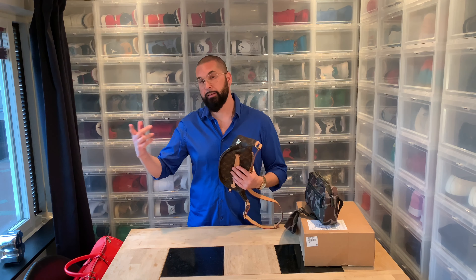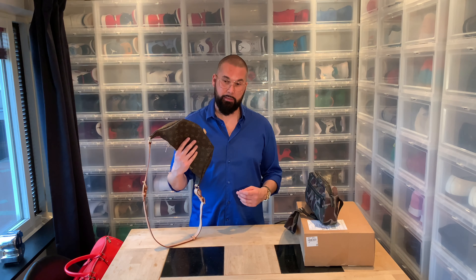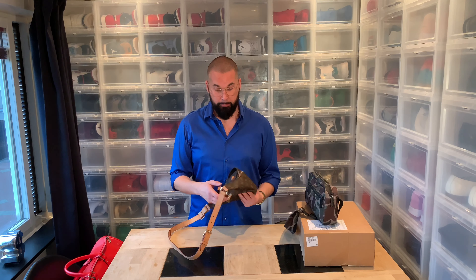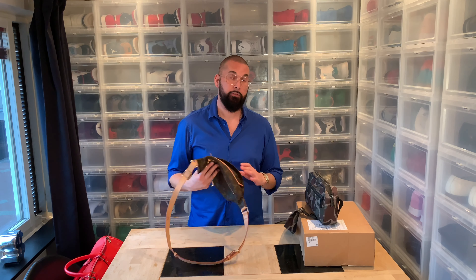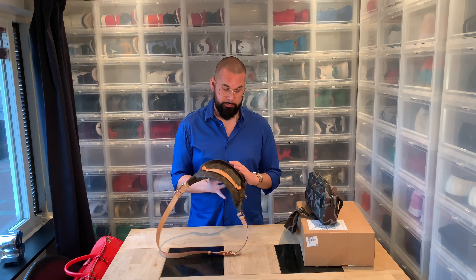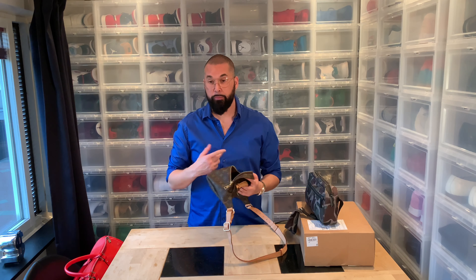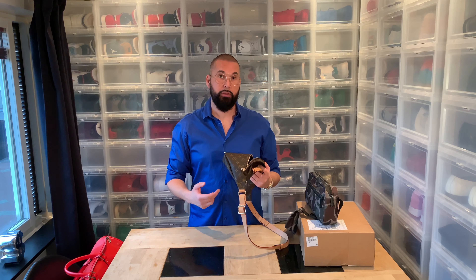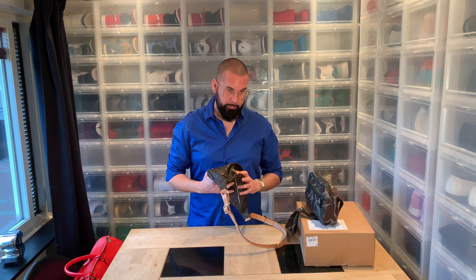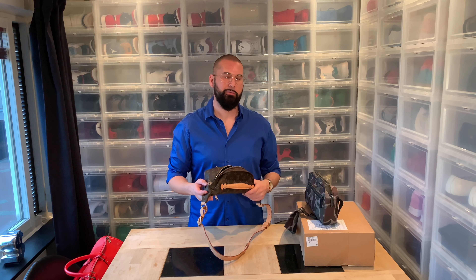Last year before the summer, my friend asked me to check the Louis Vuitton store in Copenhagen to see if they had the Louis Vuitton bum bag in store. This is actually from the women's collection, but they had them. I thought I might as well buy one myself and I ended up really loving it. I've used this a lot. Actually, the first one I bought, my brother liked it so I gave it to him. I tried to buy one from the male collection, but I found it a bit small and the male collection was a bit too big.